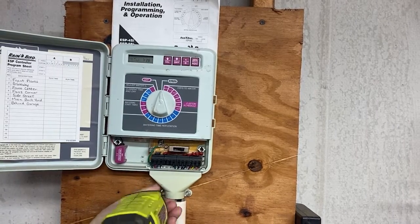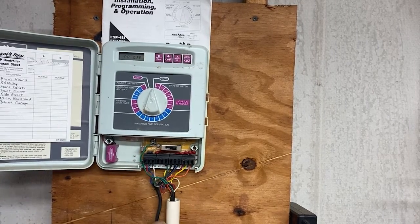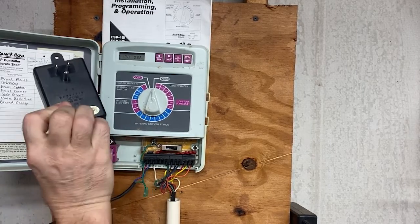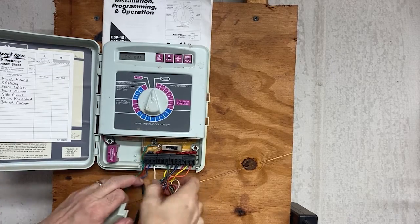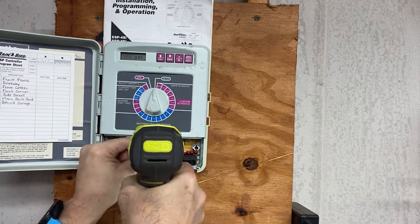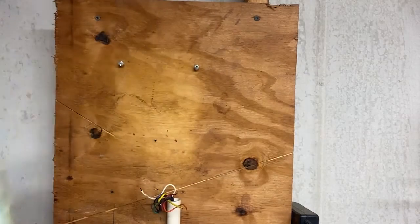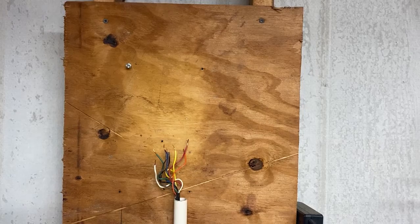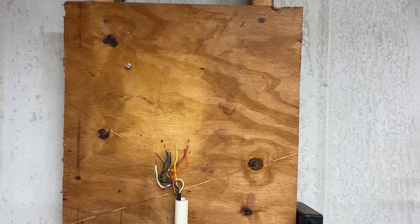It looks like the first thing I need to do is take these off. This slides off right here — this little protective case. We can now see all the wires coming in. This is the power cord; I've already unplugged it. Now I need to disconnect all of these wires. It looks like we've got some mounting brackets for this old unit.